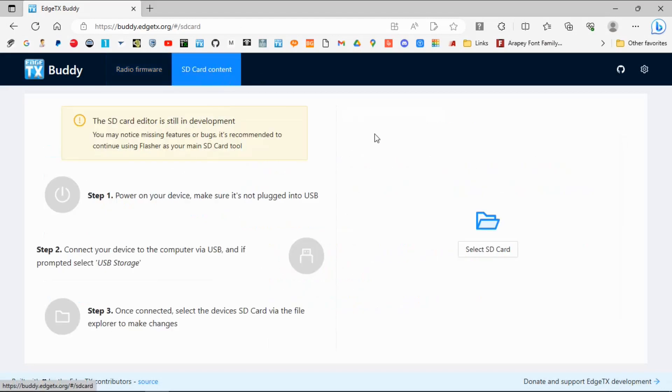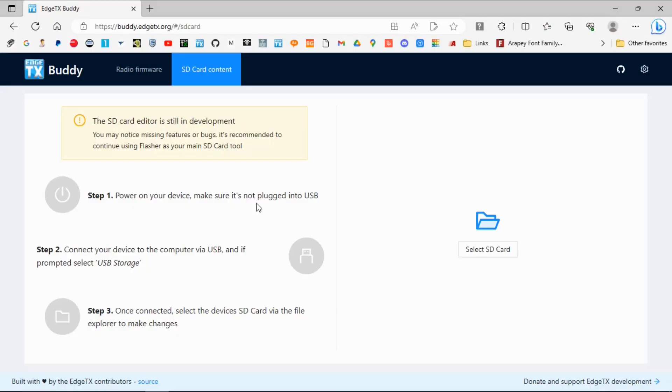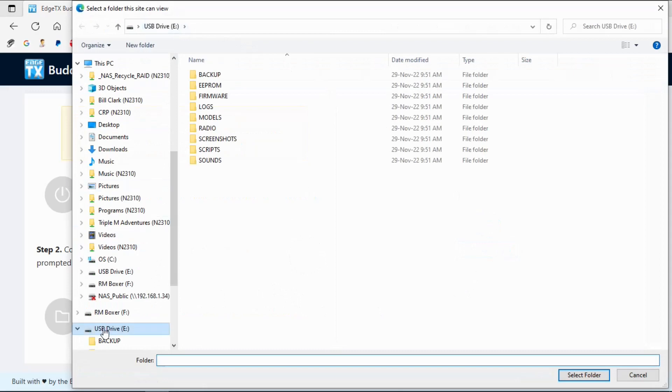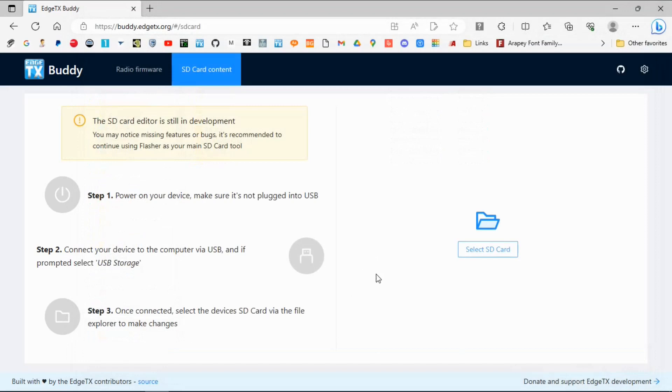It's going to tell us exactly what we need to do. We have to power on our device, which is what we didn't need to do for the firmware update. We're going to plug into the top port again and select Storage on our radio. You can see where it says connect and select Storage — it's giving us all the prompts we need. We're going to select the SD card. There it is — that is the right one. Select folder.